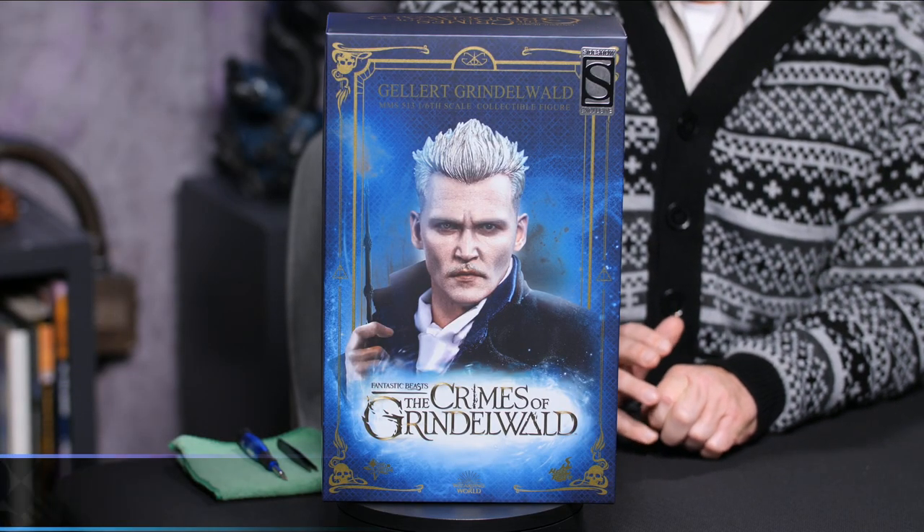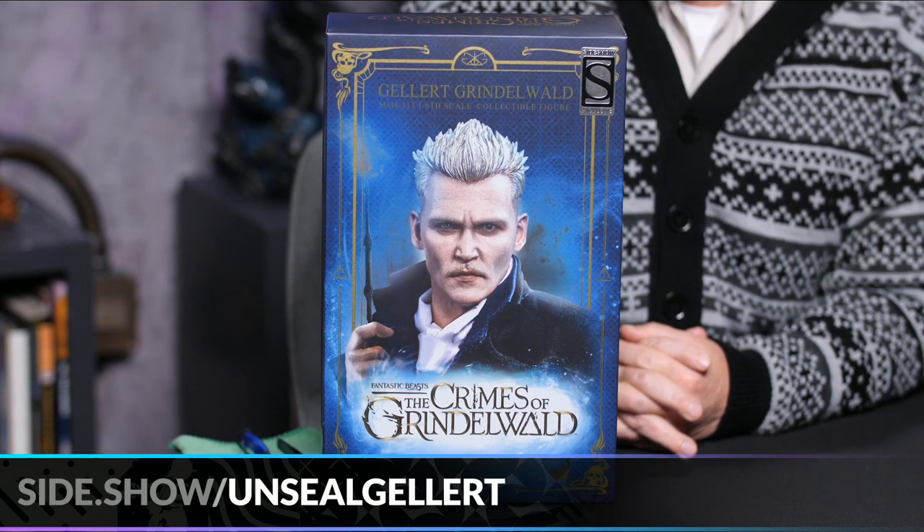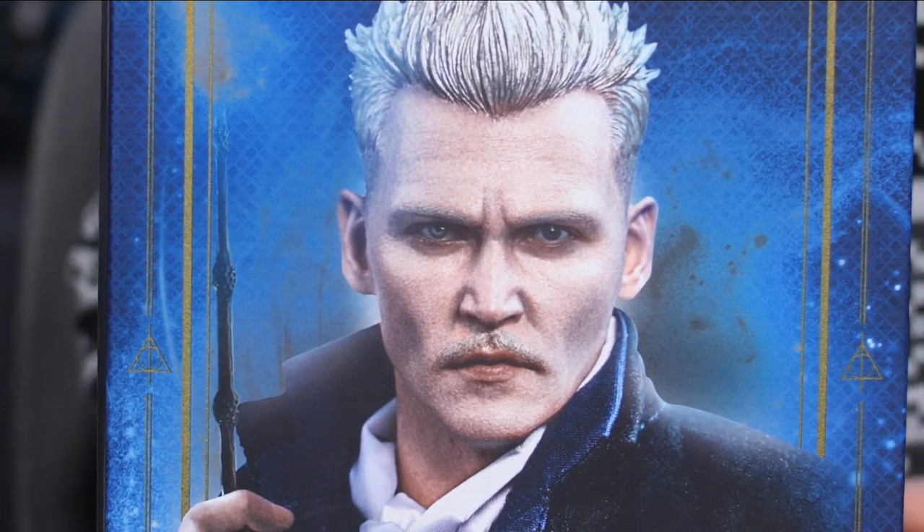We have the Hot Toys sixth-scale Gellert Grindelwald piece that we're going to be opening up. We recently did the Newt Scamander piece, and while I'm not a big Fantastic Beasts guy, that was one of my favorite pieces we've ever done. So I'm really excited to crack into this one — this was the piece I was most excited about when it was announced, based on the outfit.